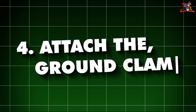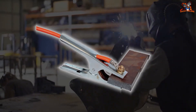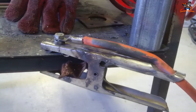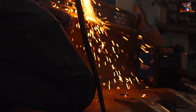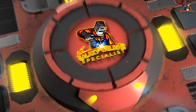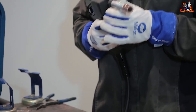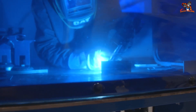The ground clamp connects the metal to the welding machine, creating a complete electrical circuit, which is necessary for welding. Attach the clamp to a clean, bare part of the metal. The nozzle should be about half an inch above the metal. Point the gun at the spot where you want to start welding.